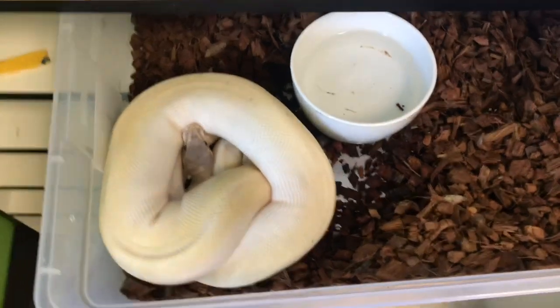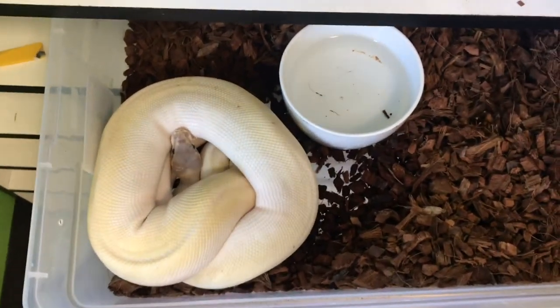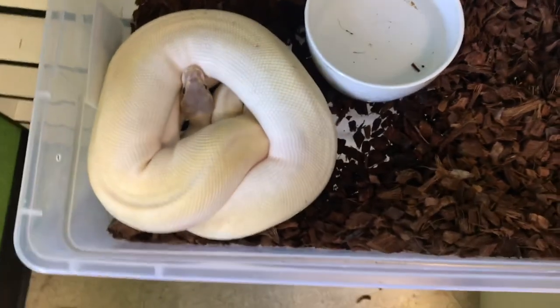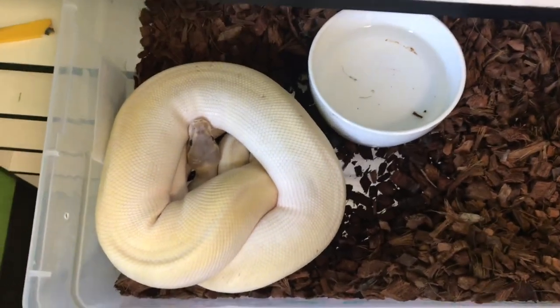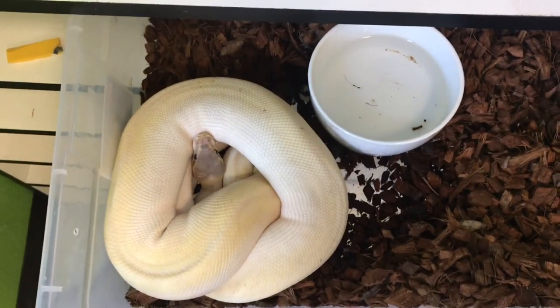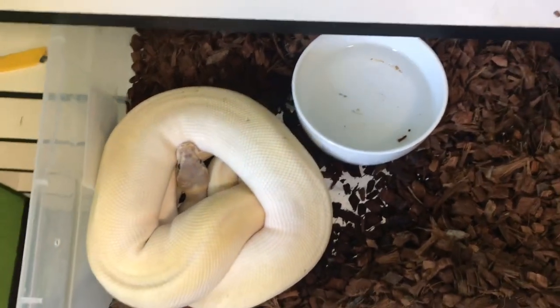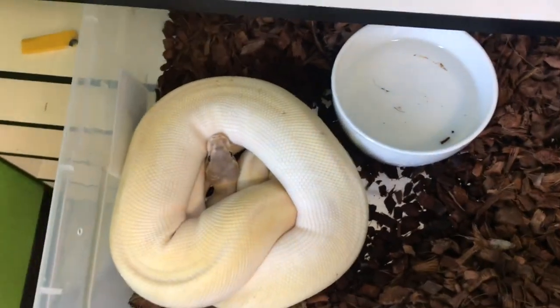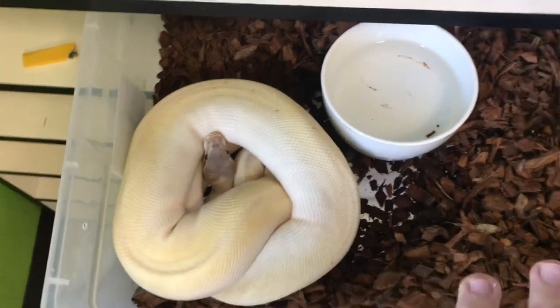This is a female I'm super excited about — this is actually my first bamboo clutch. I bred a super Mojave to a bamboo, so my only possibility is to get bamboo Mojaves. What's cool about breeding a super is that all of her offspring are going to be Mojave, so there's definitely a good chance to get bamboo Mojaves in there.